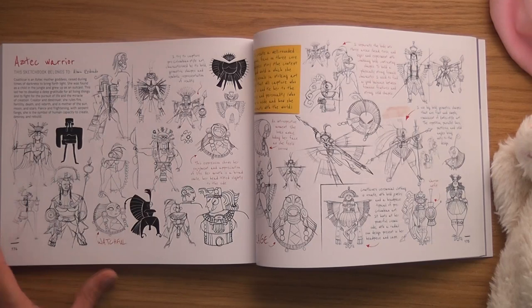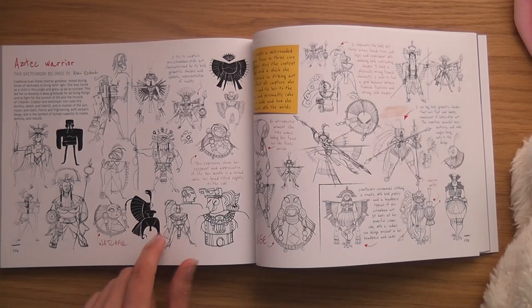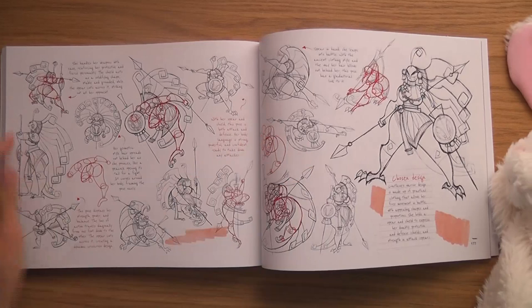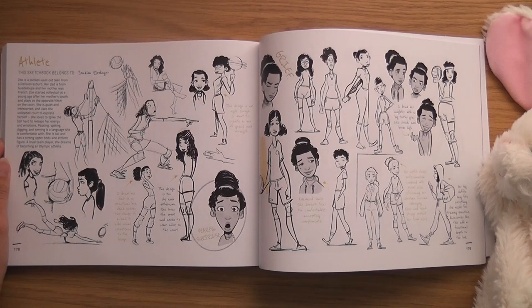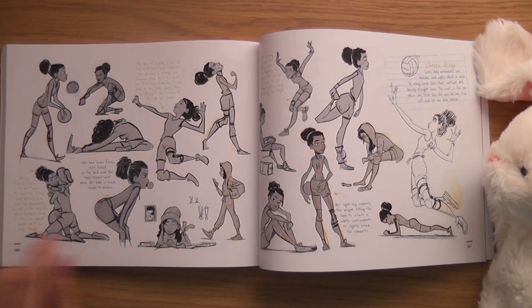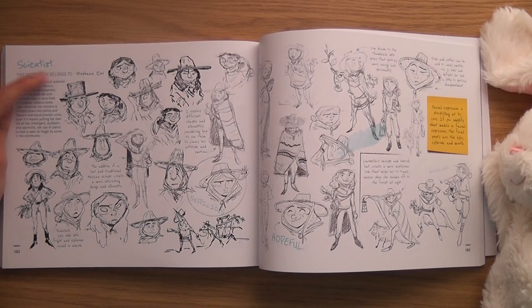I like that, I like things like that. The Athlete by Joe Kim — I like that casual pose, nice and casual with bubble gum. Lots of motion in those ones. The Scientist by Stephanie Rizzo — oh that's nice, look at that!